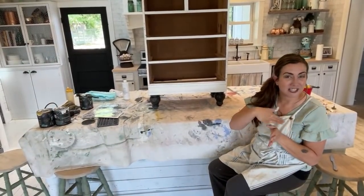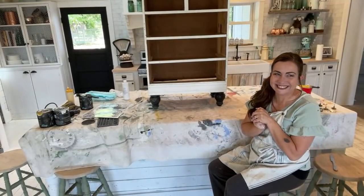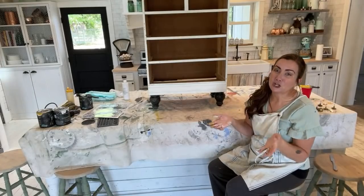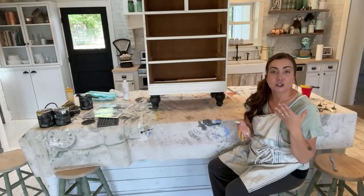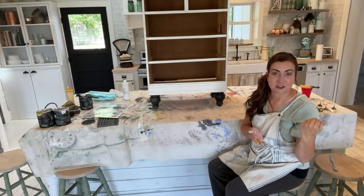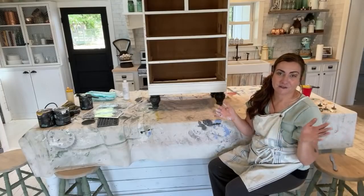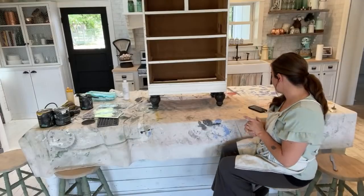You could totally sand these by hand, but I love the way the orbital takes stuff off. He's going to use 220 sandpaper and sand those. If you've never seen that done, if you watch any of our videos where we use a sander, it's pretty much our standard go-to for distressing.